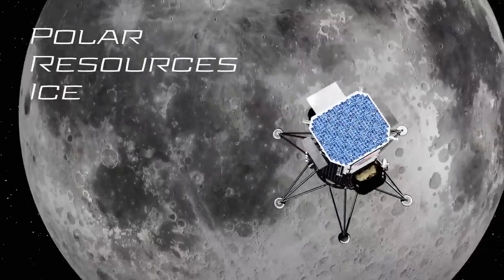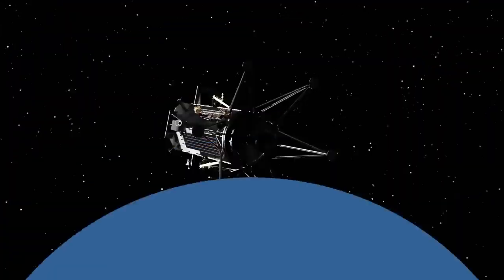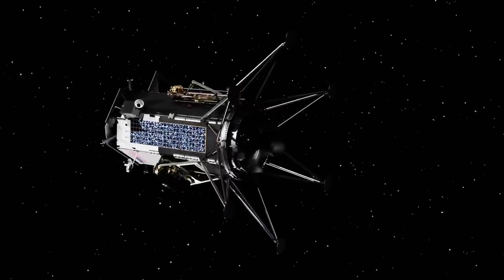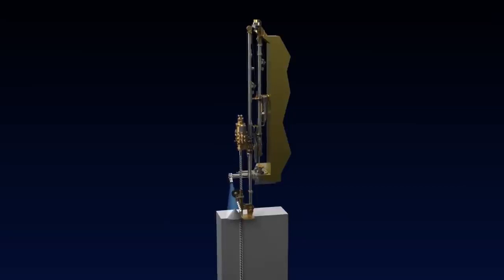The Polar Resources Ice Mining Experiment 1, or PRIME 1, will be deployed to the lunar south pole by our commercial lunar lander partner, Intuitive Machines. PRIME 1 is intended to drill for water on the lunar surface.